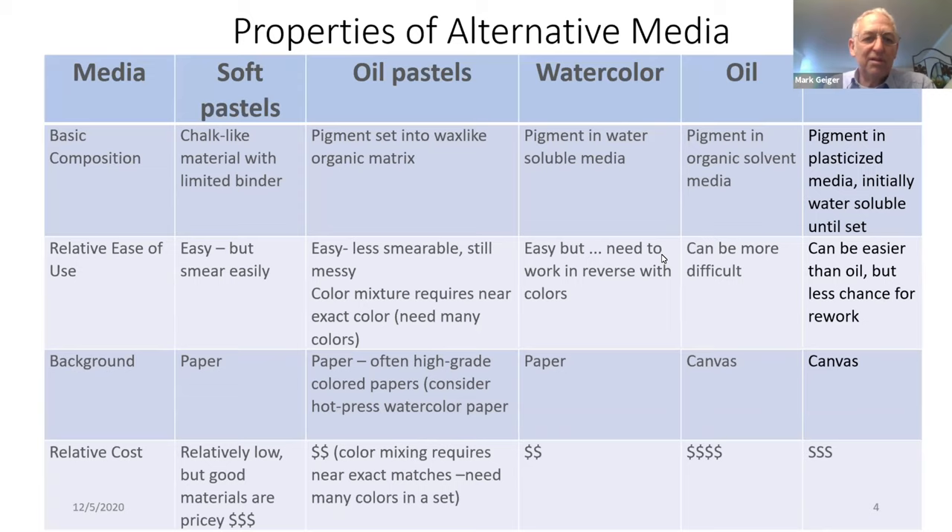Let's talk about the basic properties of alternative media. Soft pastels, which you're probably most familiar with, are chalk-like material with limited binder. Oil pastels are a pigment set into a wax-like organic matrix. Watercolor is pigment in a water-soluble media. Oil is pigment in an organic solvent media. And acrylics are pigment in a plasticized media, which is initially water-soluble until set.